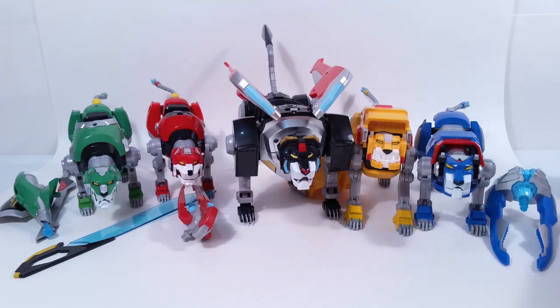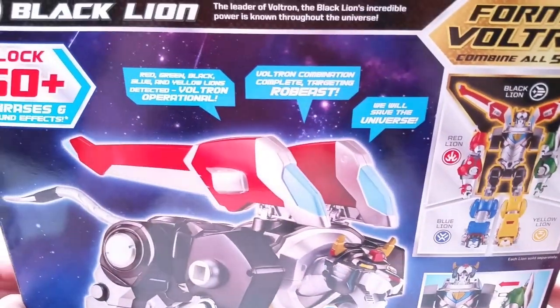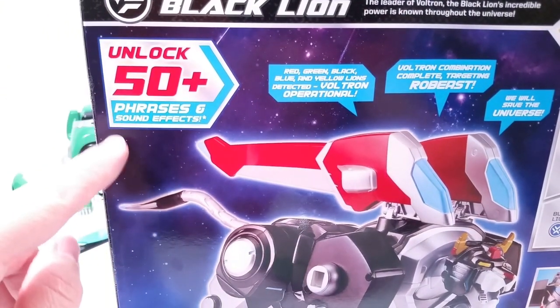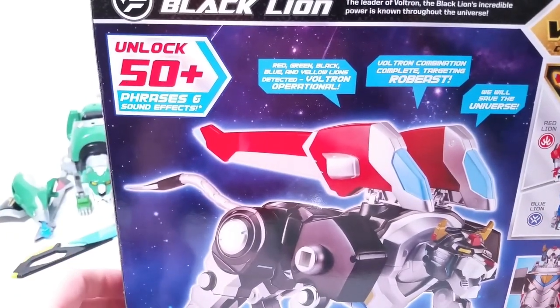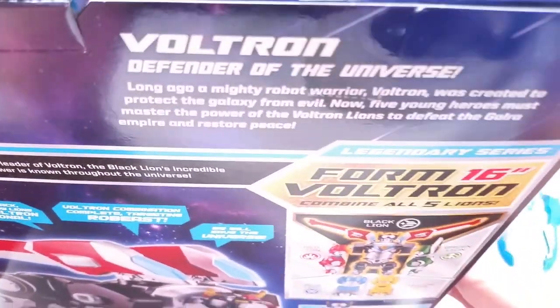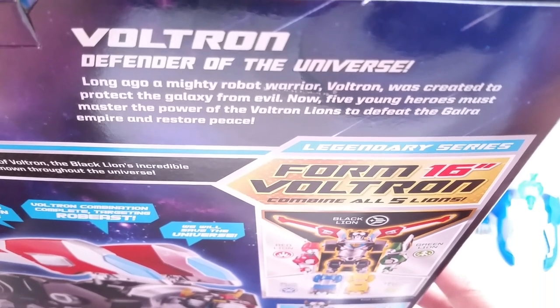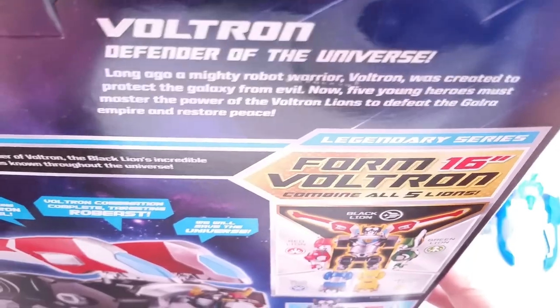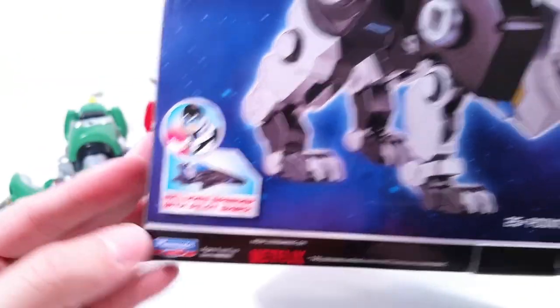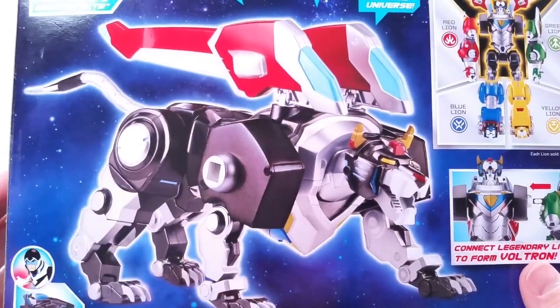Now for the black lion, he comes with a larger box. You can see him right there — again it shows Voltron. It has a lot of sayings; it says you can unlock 50 plus phrases and sound effects. A lot of that I think is when you combine them you get more. When he's by himself you get some, and then when you combine them you get a lot more. It says 'Voltron of the Universe — long ago a mighty warrior Voltron was created to protect the galaxy from evil. Now five young heroes must master the power of the Voltron alliance to defeat the Galra empire and restore peace.' That guy's name is Shiro and he is the leader — obviously the black lion is the leader.